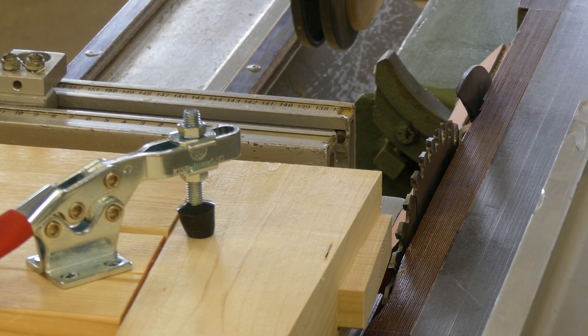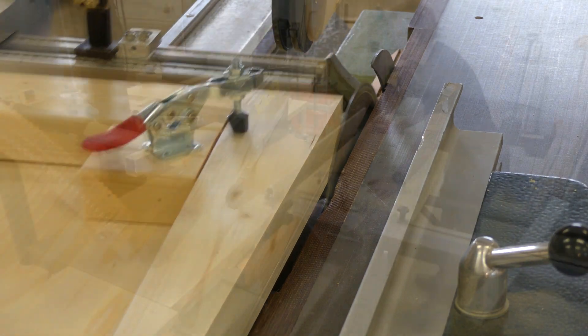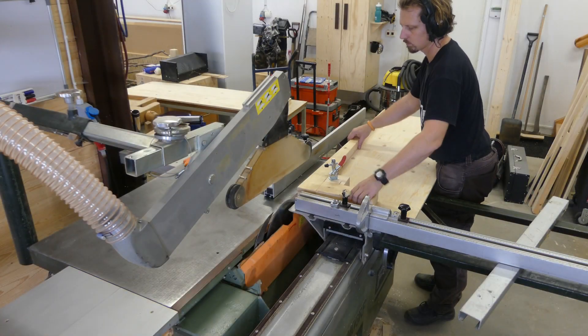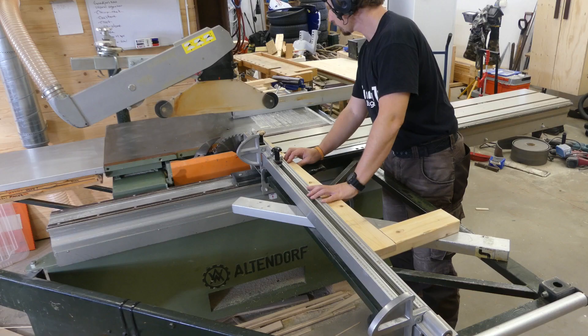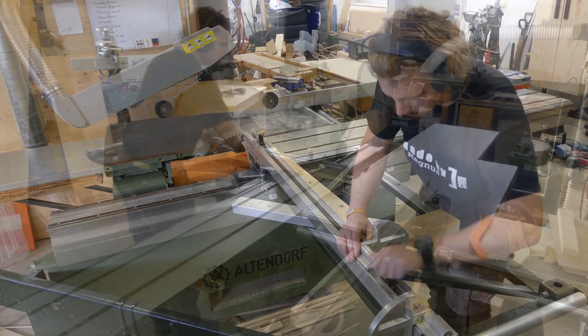I used the same jig with a slightly different configuration to clean up the side that was going towards the wall. To make it even prettier I also cleaned up the top edge of the brackets.